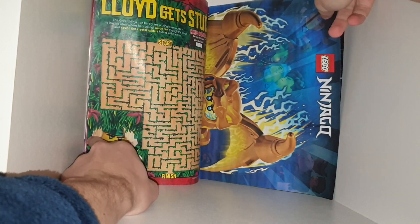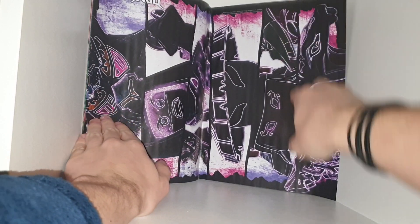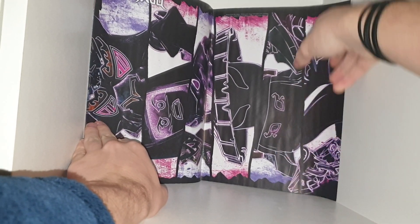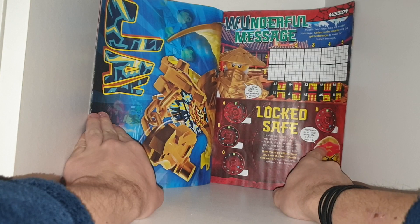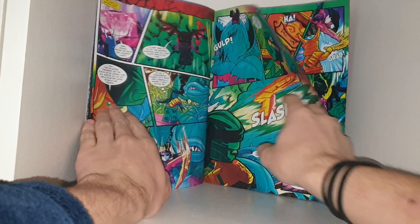We have Jay's dragon form poster, which is really cool. Another maze. The council of the Crystal King in a really nice art style — I really like that. It's like neon but without the colour. I quite like that. Some more quests and missions. And back to the comic.